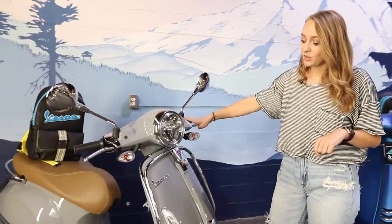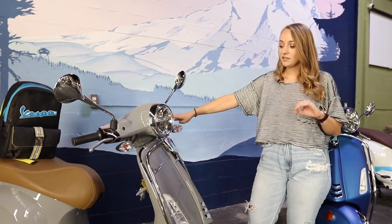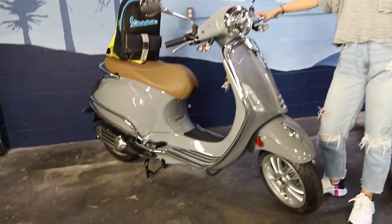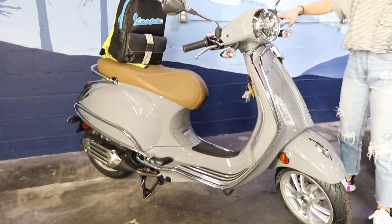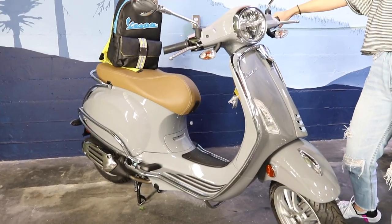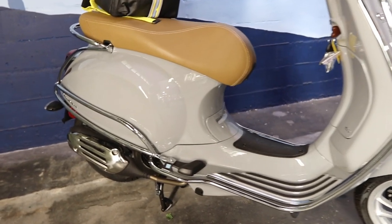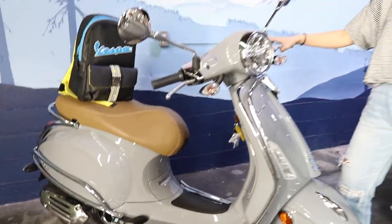The Vespa Primavera for City is going to be the same Primavera that you know and love, but it's designed to better suit the perils of city life. This is a model year 2021 Primavera. We've gone over it with a fine tooth comb here at the shop and we haven't really found any differences between the 2020 and 2021 models — pretty much the same thing, but it's pretty perfect how it is.